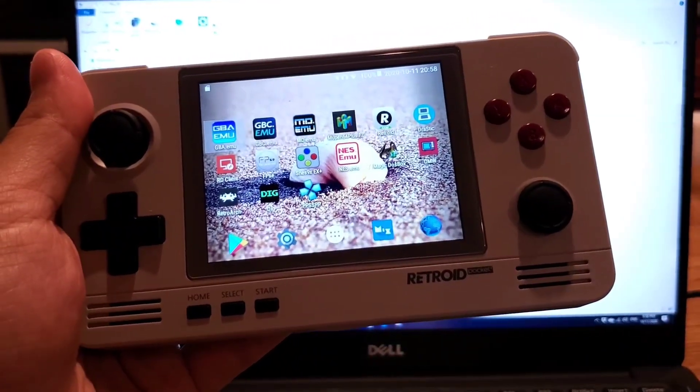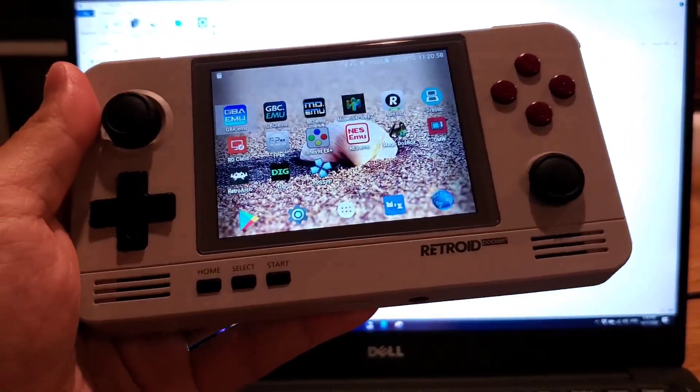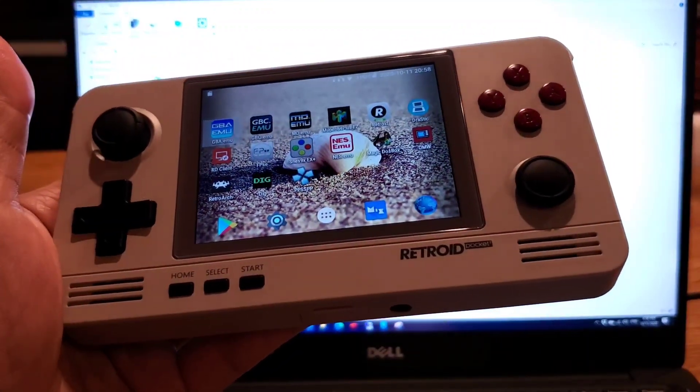Hi guys, this is Jimmy from Spin Retro. Due to many people's requests, I'll be showing you how to expand the SD storage and also put the ROMs inside the SD card.